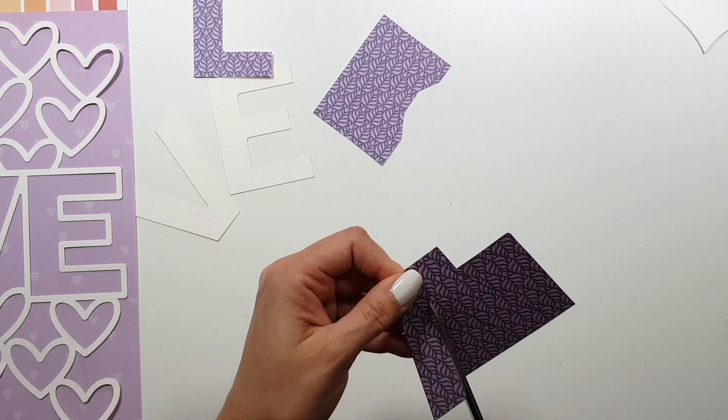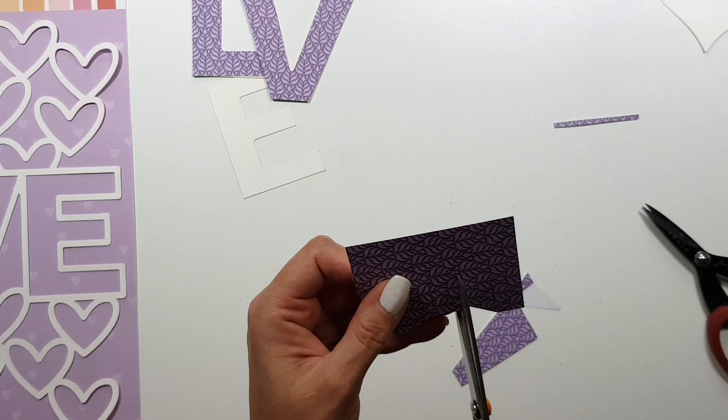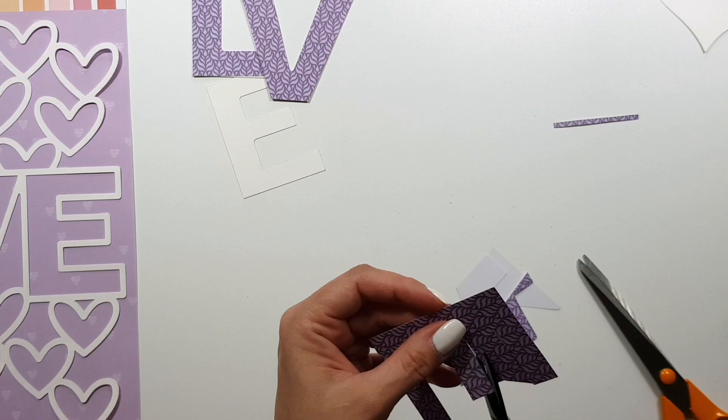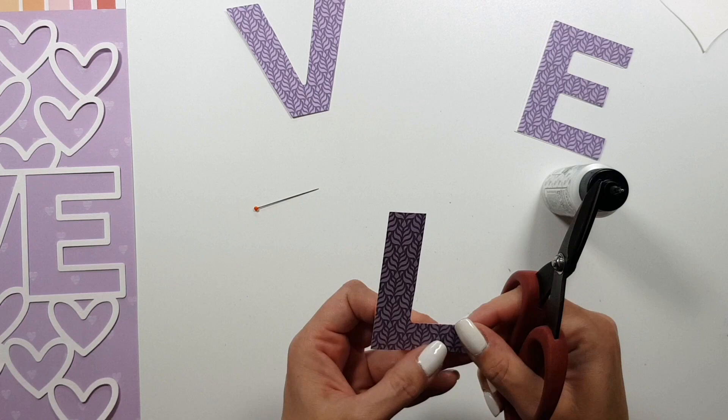I also chose a cut file — I don't remember the name of it right now, even though I checked it today; it might be 'Love with Hearts' but I'm not sure. I will link everything in the description box below, as always. As you can see, I traced the fallout pieces because I want to cover them.